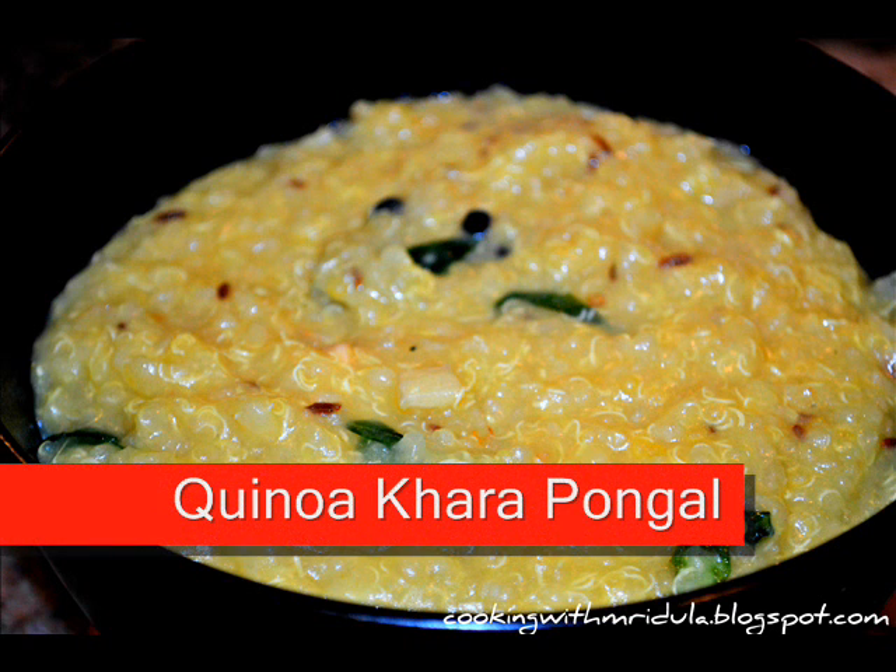Hello, hi! Welcome to cookingwithmridula.blogspot.com. My email address is ready.mridula.gmail.com. My blog is also posted on my cookingwithmridula.